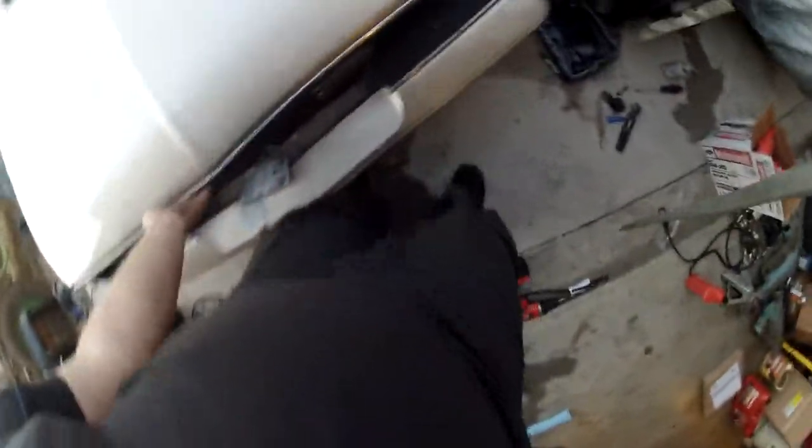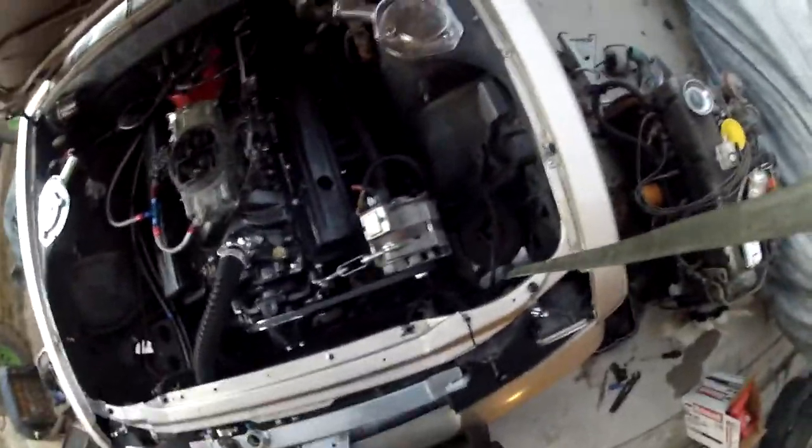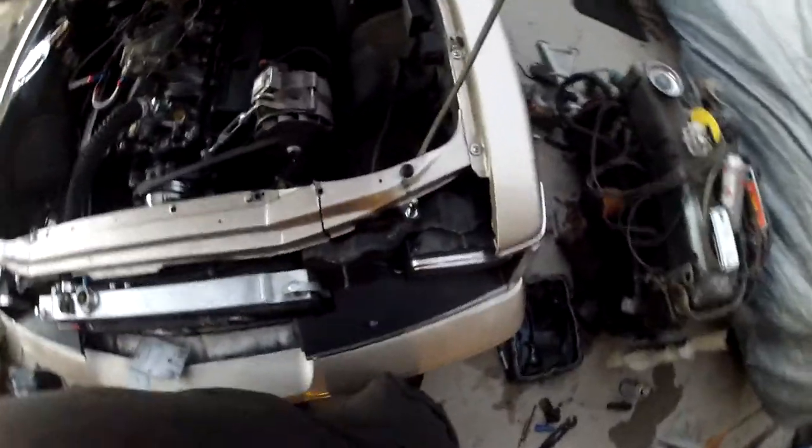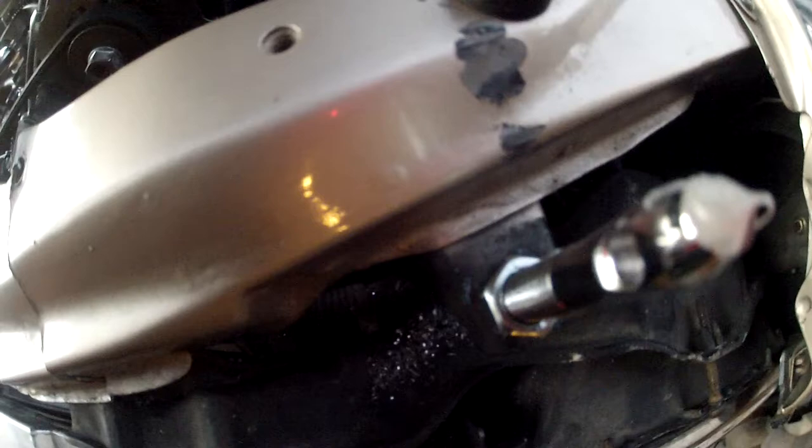Grab the hood prop back here, pick it up, and put it in there. As you can see, almost all of the silicone is off the pin now. But if you look here, you can see just barely a little dot right there — it's a lot easier to see in the light than on camera. And right here, see it doesn't line up quite perfect.